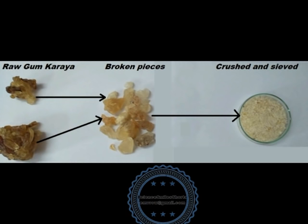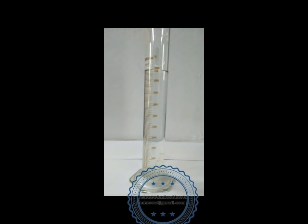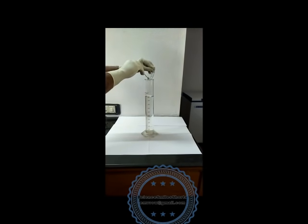In this video, we shall see a wonderful feature of gum karaya. The raw lumps are broken into small pieces — some are white and some are tan in color. The broken pieces are then crushed and sieved through a mesh for uniformity. 2 grams of this crushed gum is accurately weighed, and 500 ml of distilled water is taken into a measuring cylinder. Remember, it is distilled water. These 2 grams of granules are carefully transferred into the cylinder containing 500 ml of distilled water.